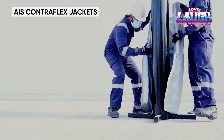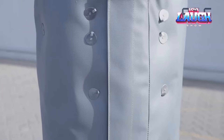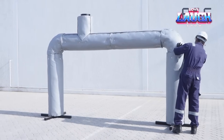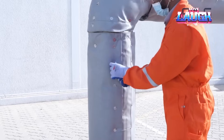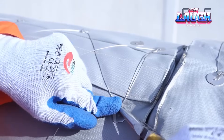AIS insulation is so impressive that even the Japanese bought it — and they know a thing or two about modern technology. They decided to add such insulation to a floating oil production, storage, and offloading unit. What makes AIS so good? It reduces energy losses in boilers and other equipment by 95% — that's three times more efficient than many of its peers.